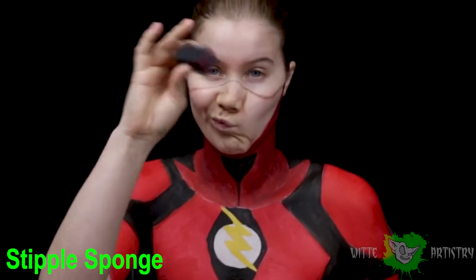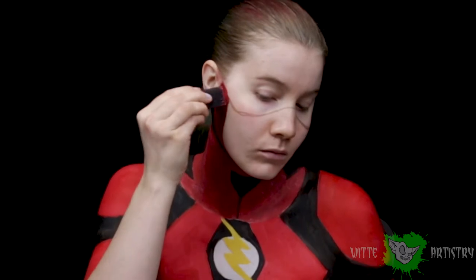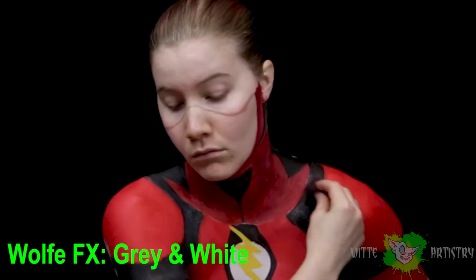Time to add some texture. The costume seems to have little dimples of a lighter color, so I'm mixing a lighter red and going over all the red sections, and then mixing up a gray and going over all of the black sections, just to imitate that pattern.